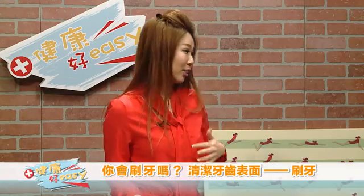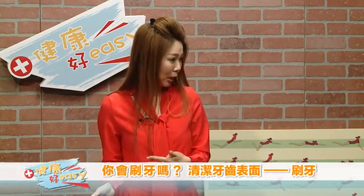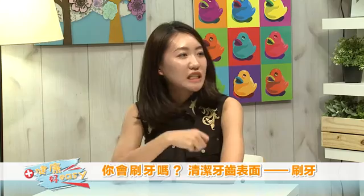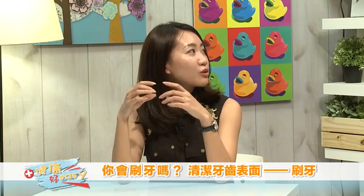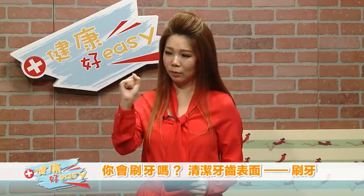我每次去诊所的时候，他们都说你没有认真刷牙。So she's not brushing correctly? How's her brushing? It's not too bad. Vivian，你通常都是怎么样刷牙的？我一般都用电动牙刷，可能会稍微好一点，时间会稍微长一点，但是我还是习惯横着刷牙。因为牙医都说要竖着刷会比较干净，但是手法很难调整。